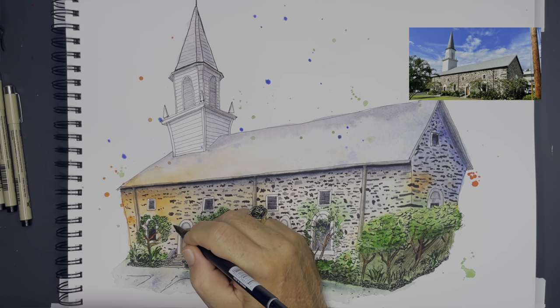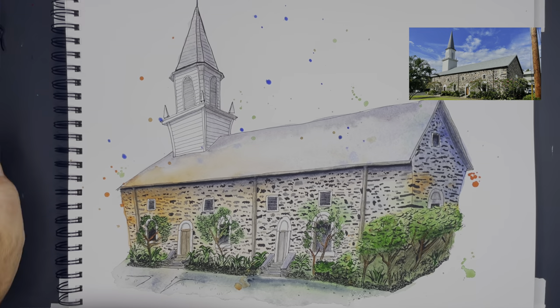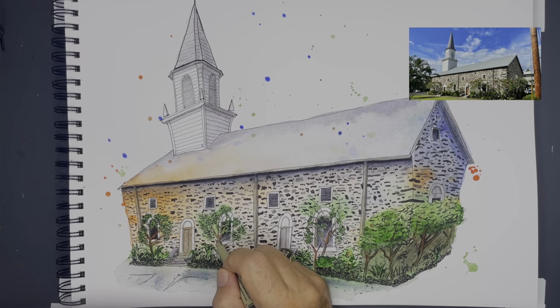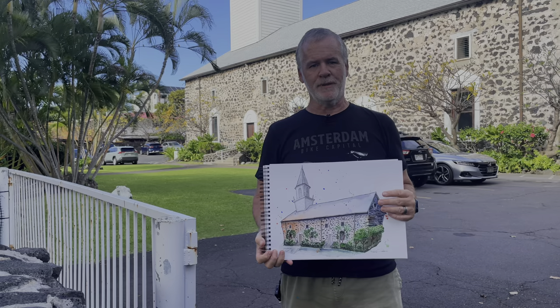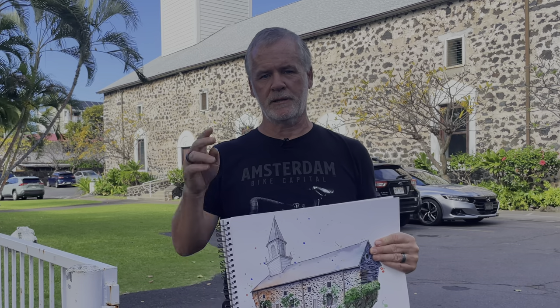This is the fourth or fifth drawing I've done of this church, and this is by far my favorite — I think it turned out so well and I'm really happy with it. Finally just giving the right side a little more depth of shadow, and here's the final drawing. Turned out pretty good. Mahalo, thanks for watching — until next time.